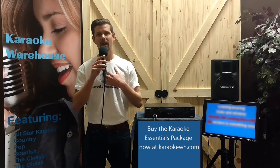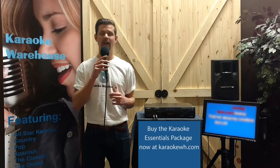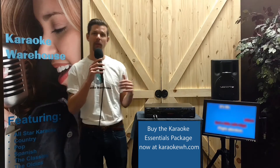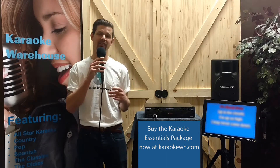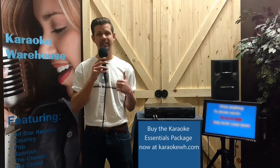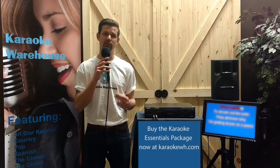Hey karaoke friends, I'm Aaron and today I am thrilled to give you an overview of a Karaoke Warehouse exclusive: the Karaoke Essentials Package. The essentials package comes with everything that you need to satisfy your pro karaoke needs. So whether you're just getting into KJing or you want to take your home karaoke setup to another level, the essentials package has you covered.